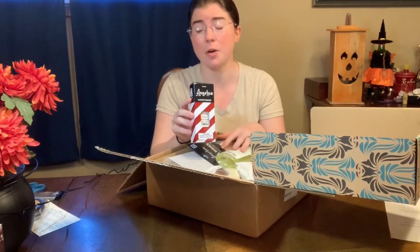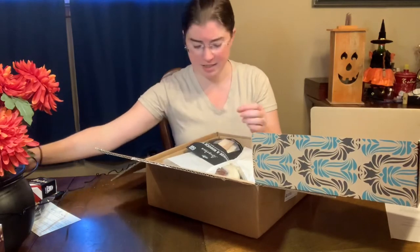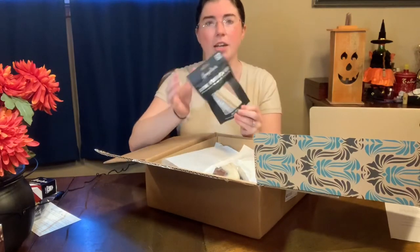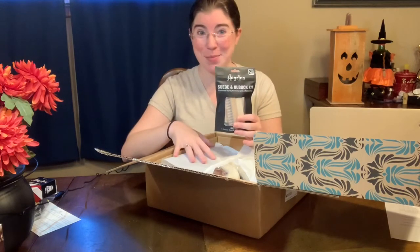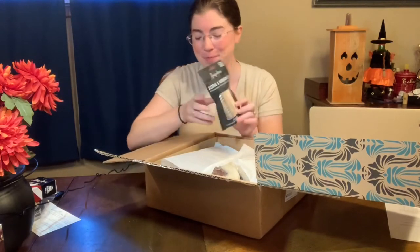If you don't want to specifically dye your shoes, I will link in the description a video that American Duchess put out covering all of their shoe care products and how to use them. I also got their easy cleaner, which I plan on using on all of my shoes. And I got their suede and nubuck kit — I have a lot of suede shoes that aren't necessarily American Duchess that I plan to use this on, plus the boots I got are suede.